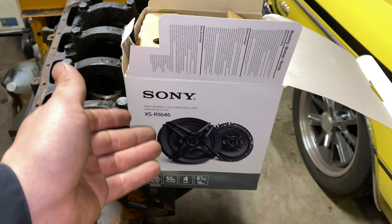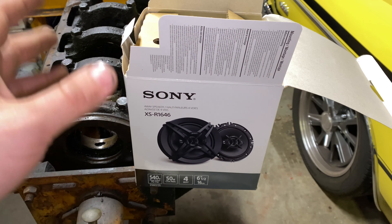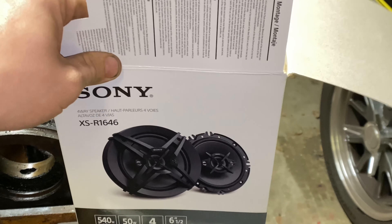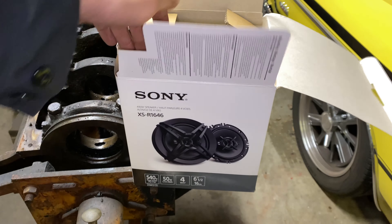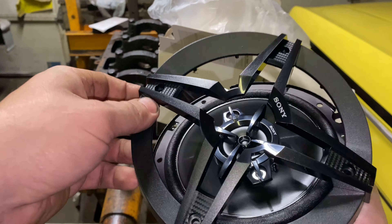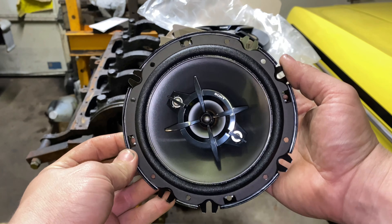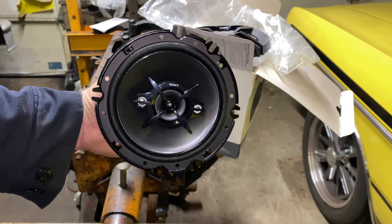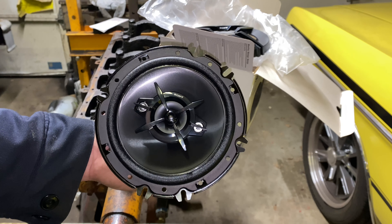So this is the speaker I'm going to be running. It's a Sony six and a half inch speaker. It fits perfectly in the door. There's the part number and all the information about it. I got these at Walmart — I think they were like $45 to $49. This is what they look like — it's a really nice unit. Sony makes good stuff; I don't have anything against them. I think they make good stuff.